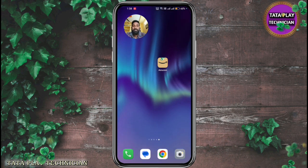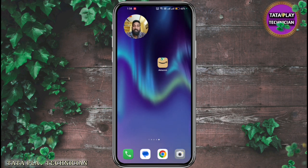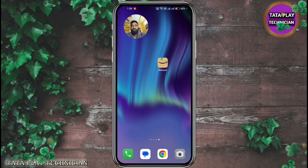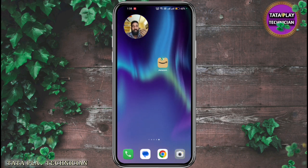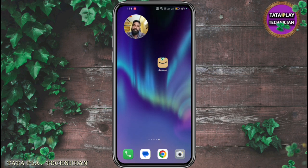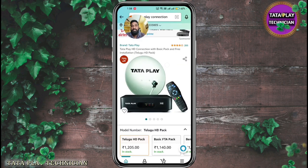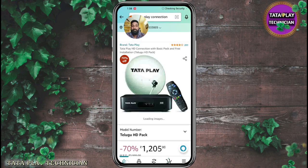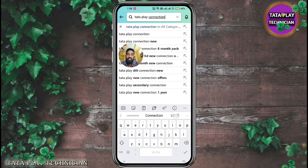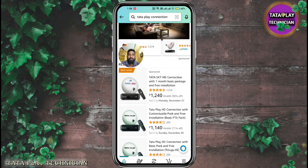I'm going to show you a little bit of a video on Amazon. If you have a video, you can check out Amazon.